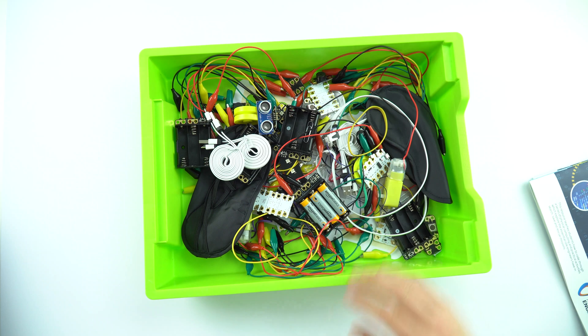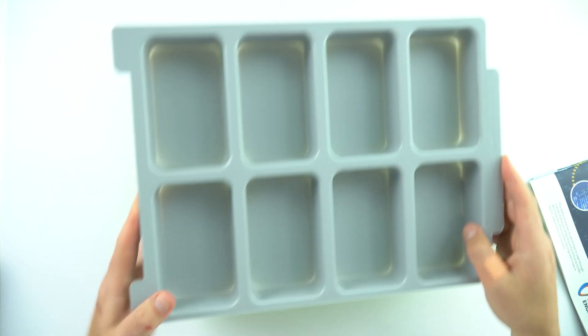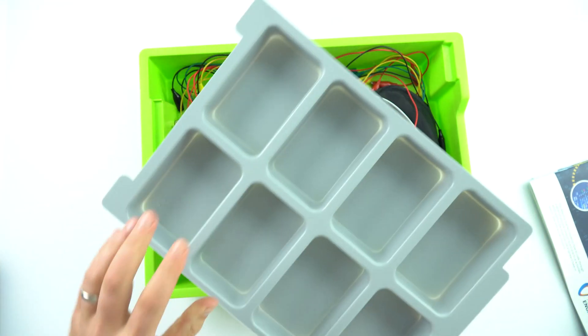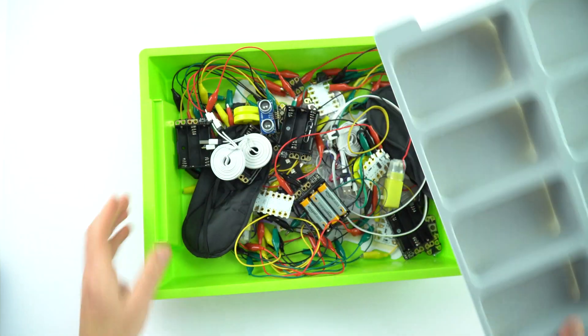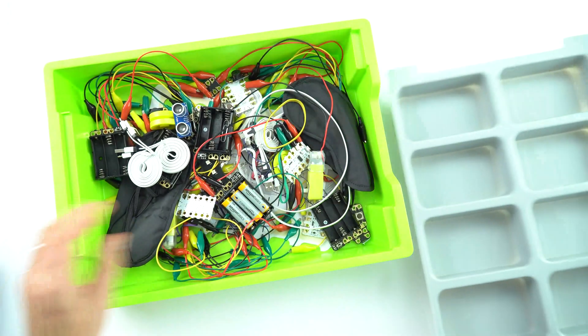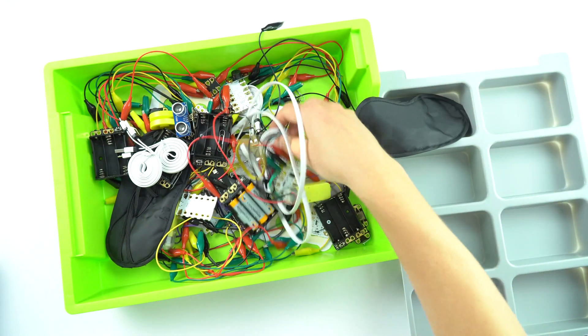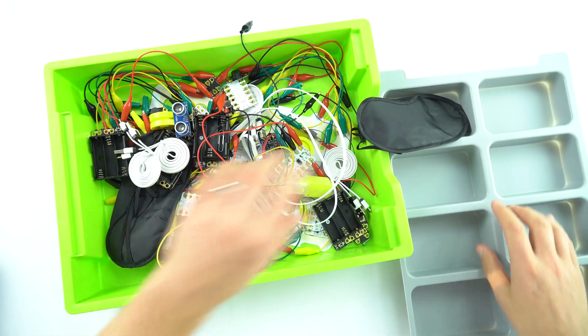One thing you can do is get an insert that goes inside one of these Gratnells trays, and you can then put stuff into each of the compartments. This is great if you've got loads of things which are the same kind of size, but the problem is sometimes you've got things that don't quite fit — sometimes they're a bit too small, sometimes the equipment is just a bit too big.